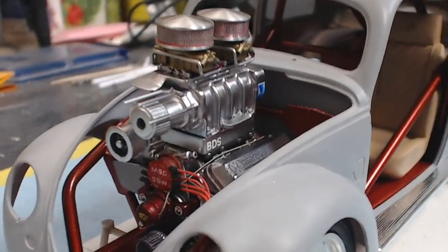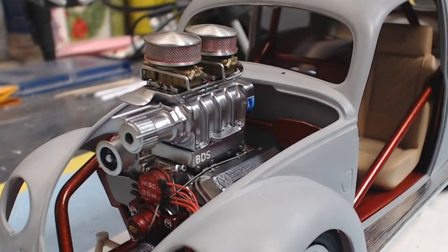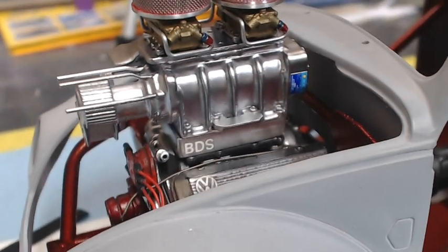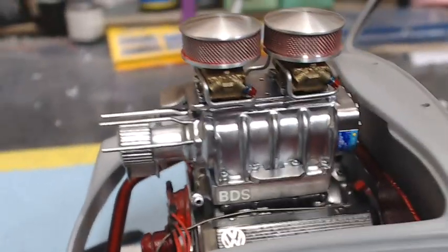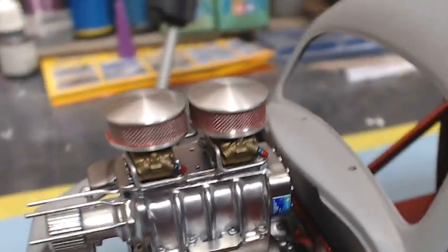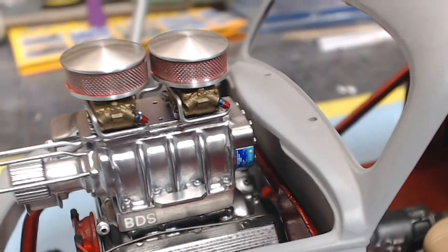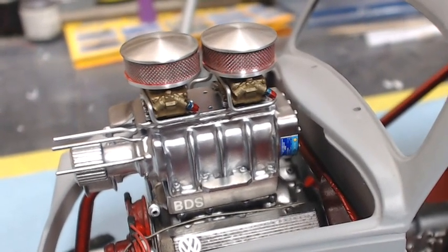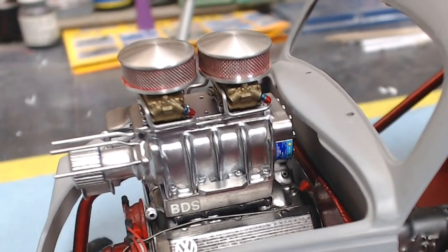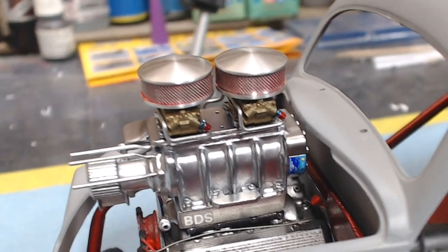Moving on around to the business end, we did a bit more work on the engine — we have the tensioner assembly in and we're working on the belt guard now. I went back and scratch-built an under-blower intercooler and added a few decals, including the Blower Drive Service decal. I redid the finish on the blower — this is Alclad polished aluminum over a bluish-purple base. Moving up a little bit, you can see the air filters, which are Parts by Parks sourced from Chevy Cheeseburger Extreme Scale Detail. The first ones ordered were a bit too big, but these worked out really well.